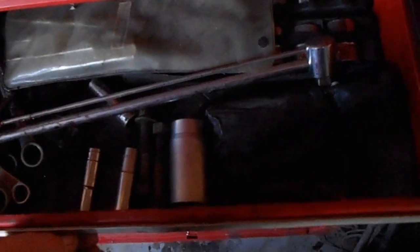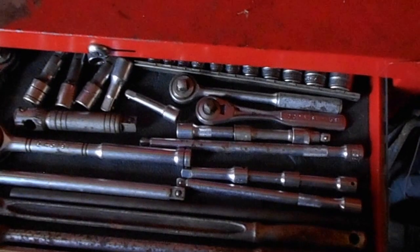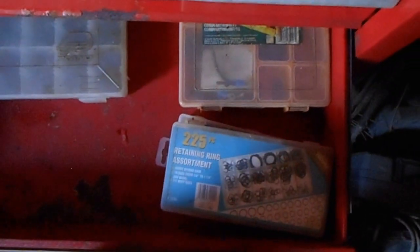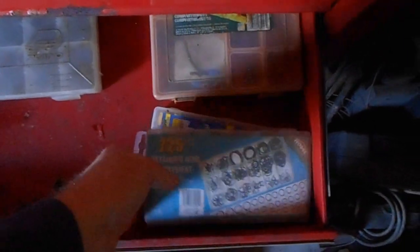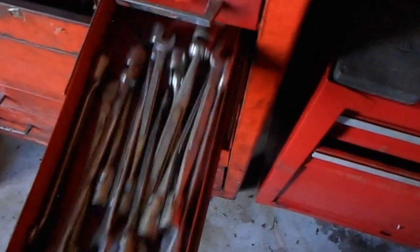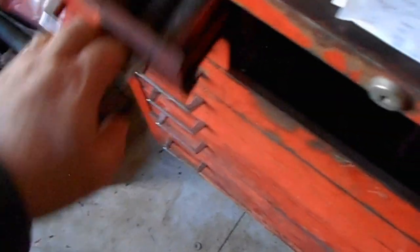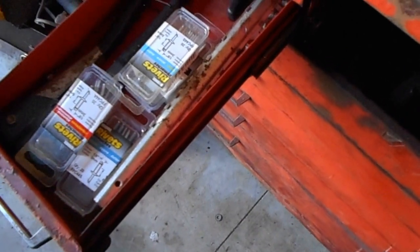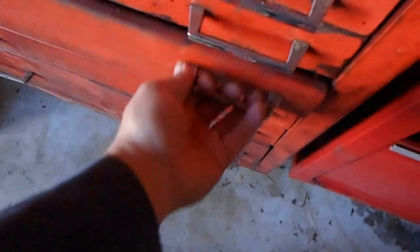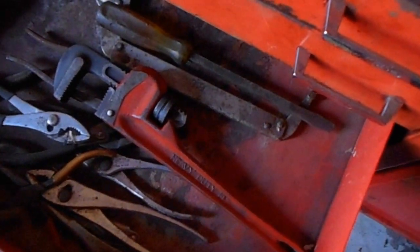This is a metric box — everything in here is metric. Some of the ratchets, extensions, breaker bars, and sockets. More socket sets. This is going to be the catch-all drawer for terminal ends, O-ring sets, little screws and bolts. The brake tools, swivel head wrenches, impact sockets, pop riveter and pop rivets, hammers and adjustable wrenches, big wrenches, and C-clamps. Kind of a catch-all right now until I get everything sorted out.